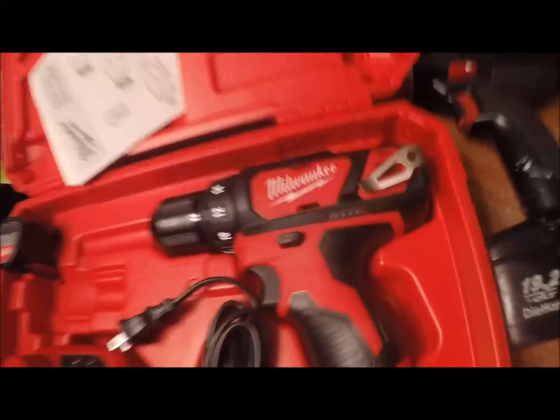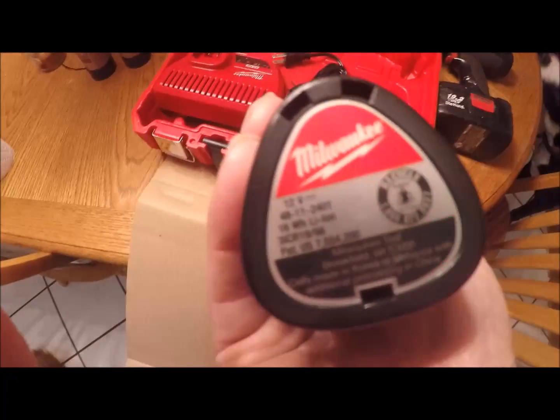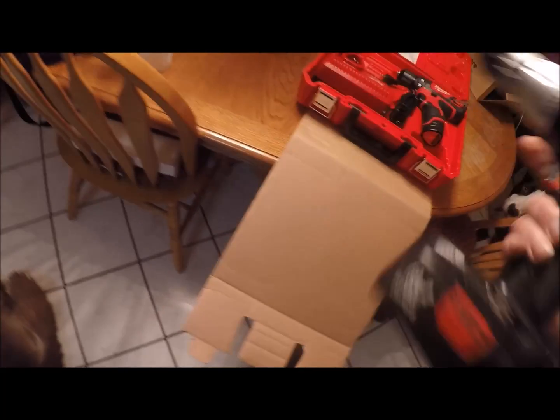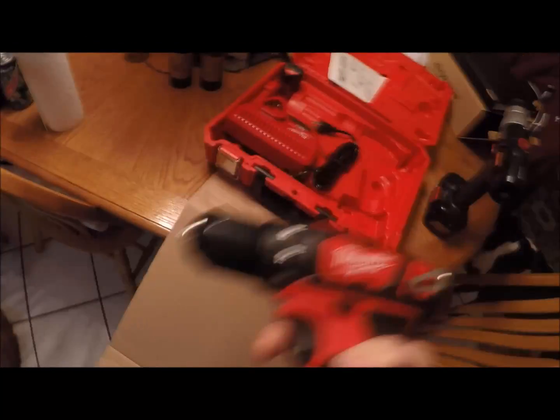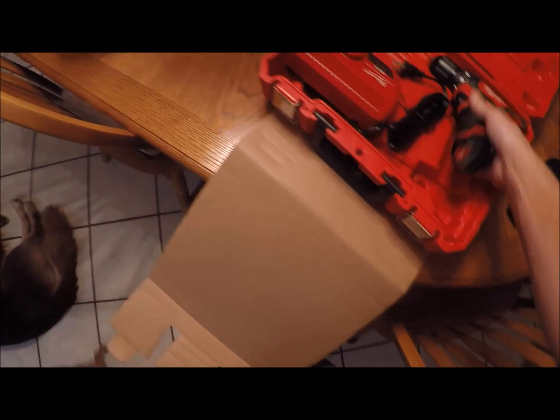It comes with the drill and one battery — orange light — plus a spare battery, plus another charger. Compared to the old one which weighs, I don't know, probably about a good five pounds, this one maybe weighs two pounds. I haven't weighed either one, but it's a hell of a lot lighter than that one.